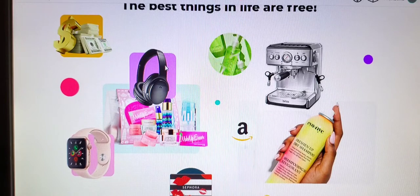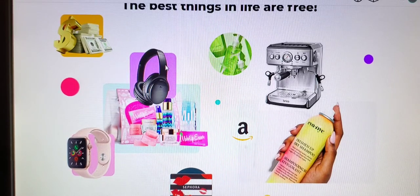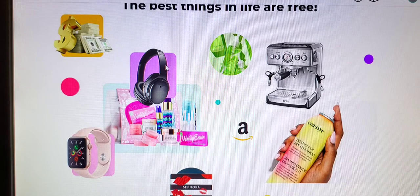If you're interested in signing up for PinchMe.com, I will be leaving my link in the description box below and you can use that link to sign up if you would like. Thank you all so much for tuning in to watch my video today. Thank you so much for your support — please remember to stay tuned for more content on this channel and I will see you on the next video.